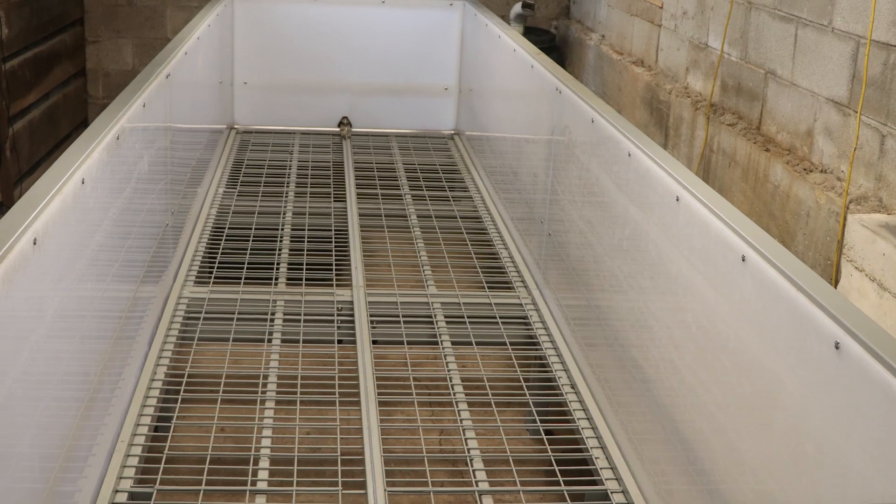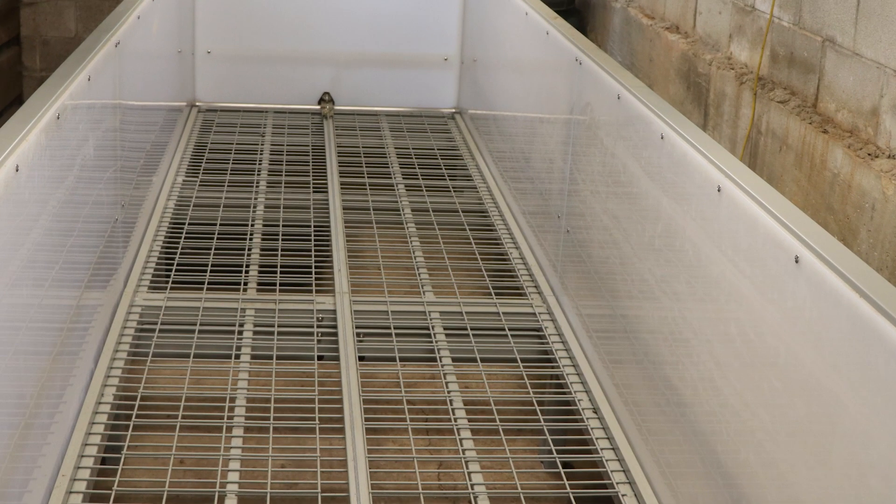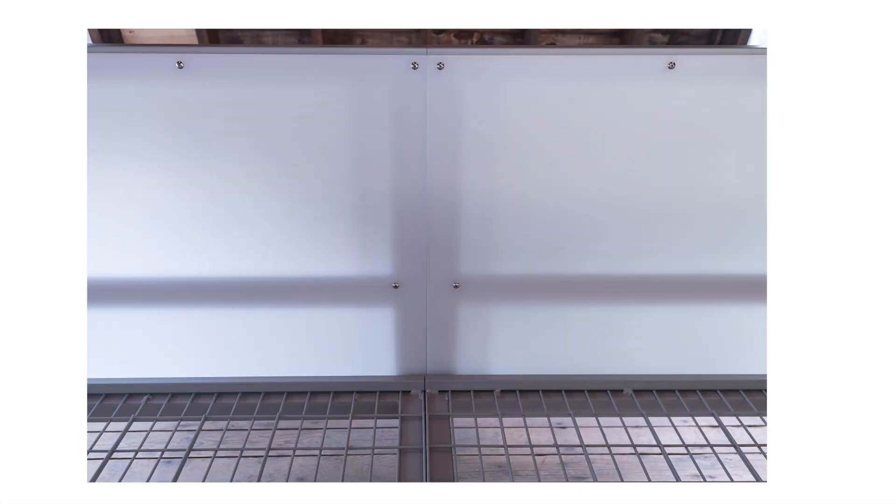The metal mesh grating that makes up the floor of the CFT is both galvanized and powder-coated for the same reasons. The walls are made from a high-density polypropylene that is impervious to moisture and will never rot or warp.